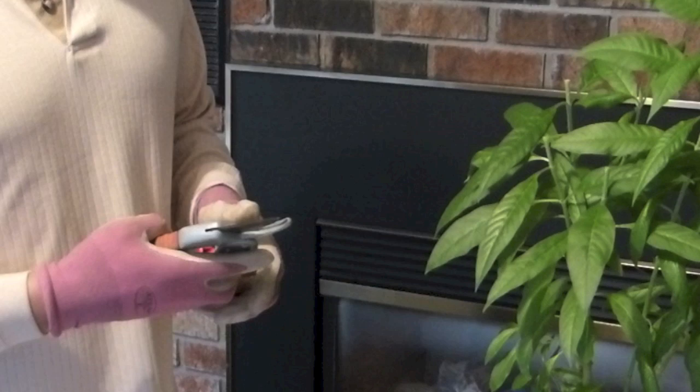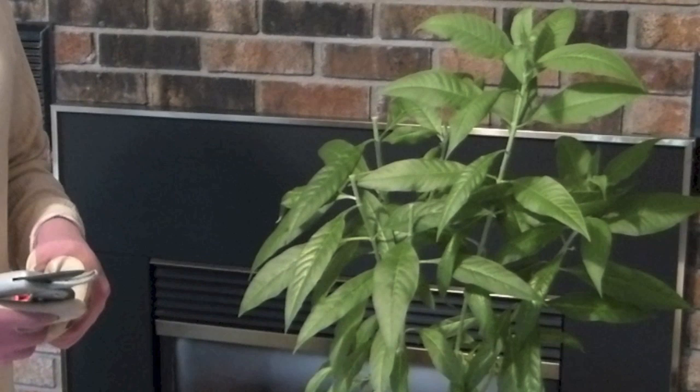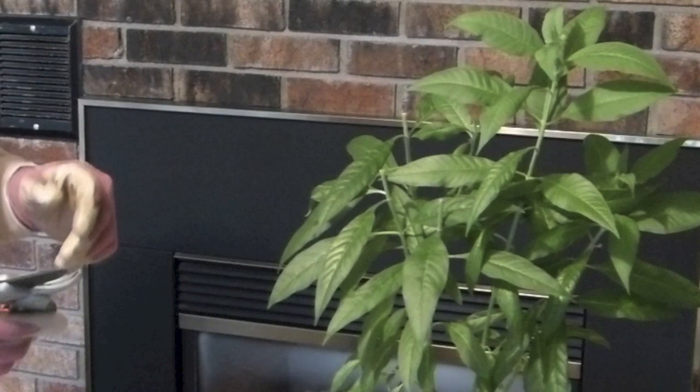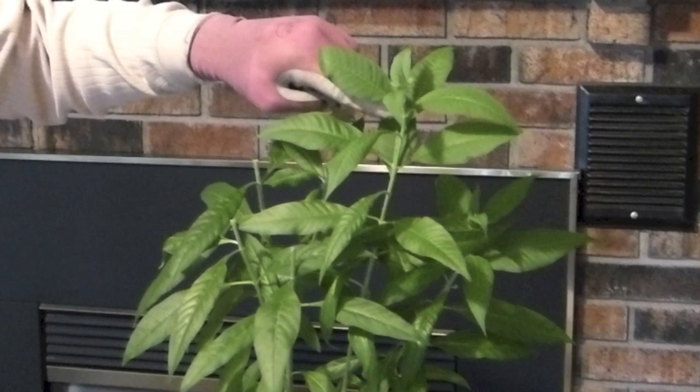Taking a cutting, you are going to take a piece of the stem of the plant and you want to take about 4 inches for a cutting. Another way to measure the length of your cutting is to count down 3 to 5 leaf nodes — a leaf node is basically any place where there are leaves growing on the plant. So: 1 leaf node, 2, 3, 4, 5.